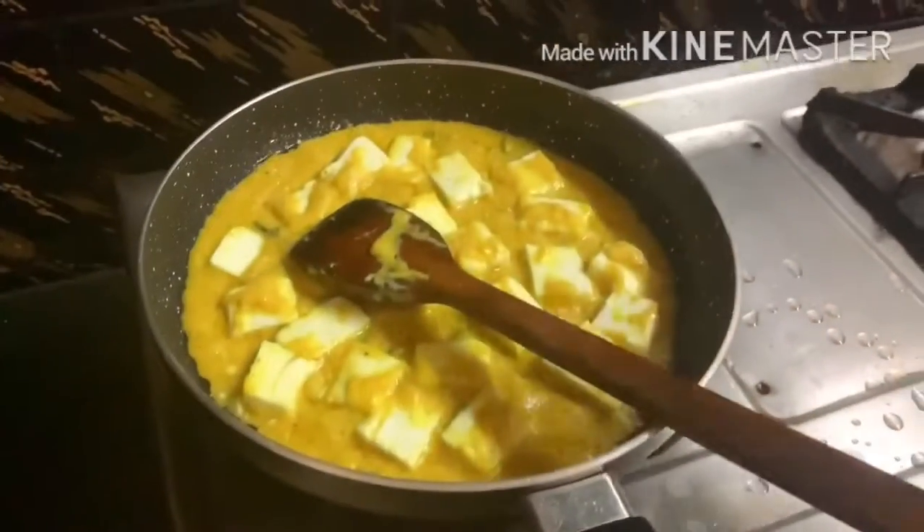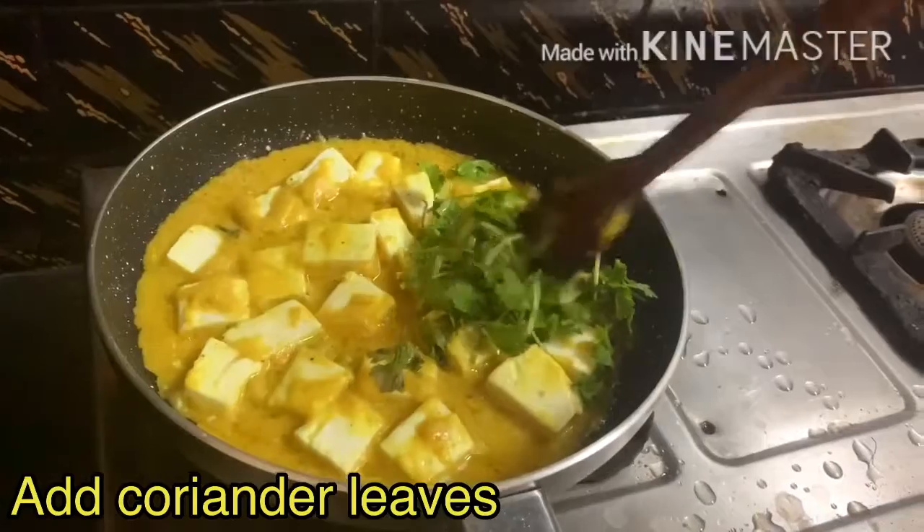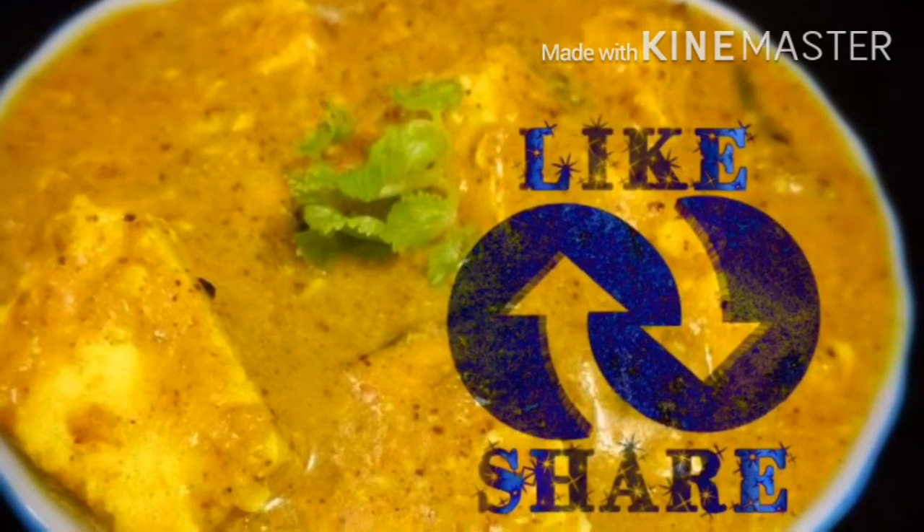After 2 minutes our yummy paneer dhaniya korma is ready. We will give it a final touch by adding a little amount of coriander leaves. Hope you like this easy, quick, tasty recipe.